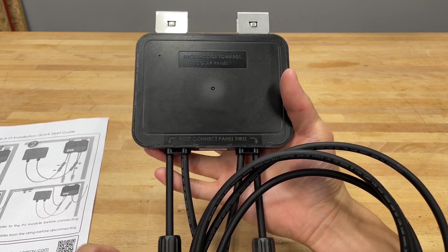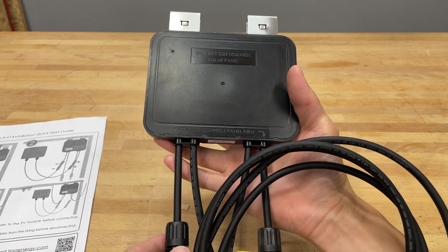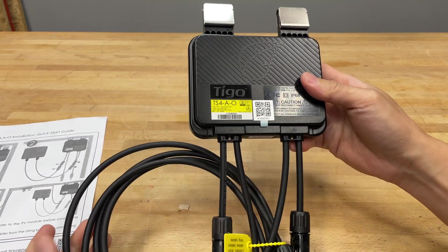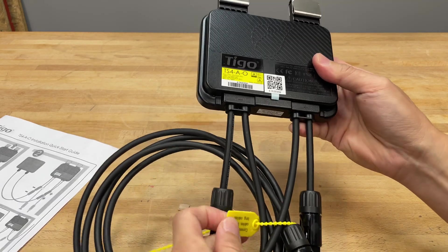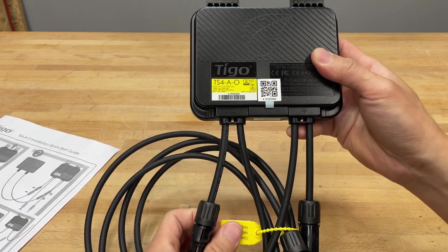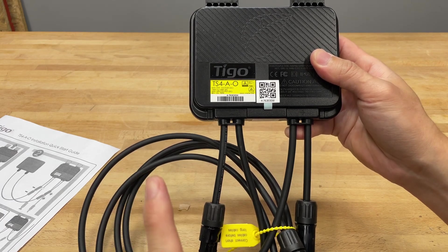They even put it here — so that's like five times they've reminded you. They really want you to do that. There's probably a reason; if you don't do it you could probably screw up the system. To make sure, they even put a tag on here that you can't take off without reading it. Definitely do that.